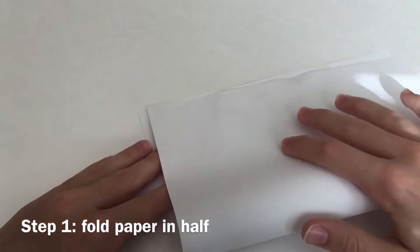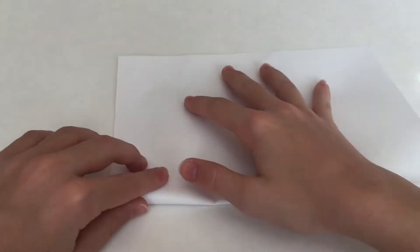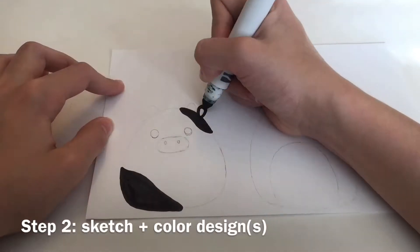For this first step, go ahead and fold your paper. Then sketch and color your design.